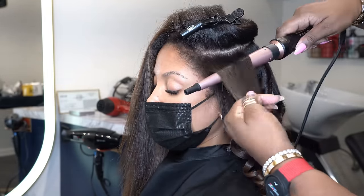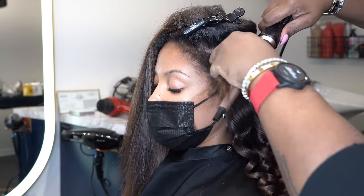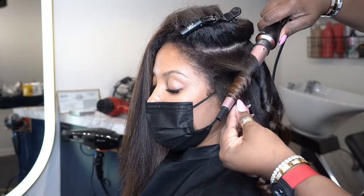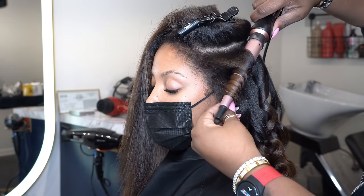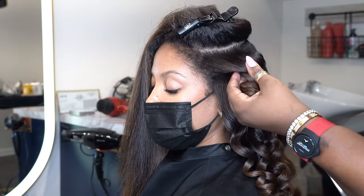Around the face I'm wrapping the wand in the opposite direction so the curls come away from her face. The curls lay a lot differently when you wrap them away from the face.